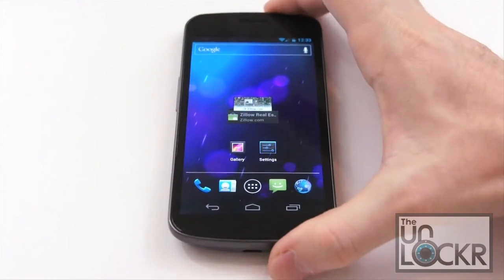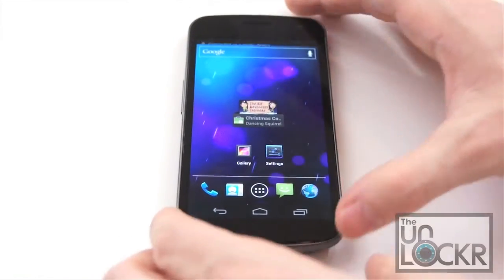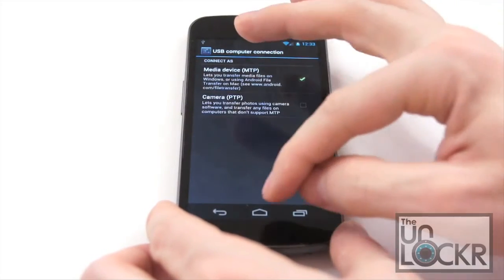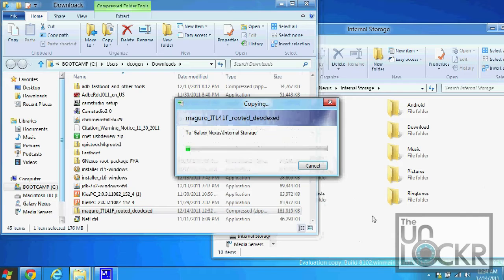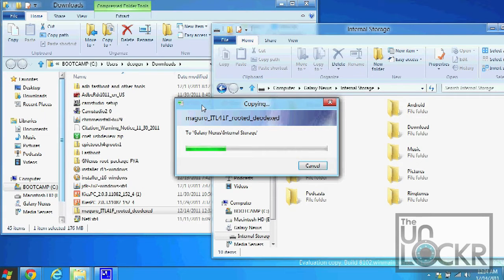While the ROM is downloading, you're going to plug in your device via USB. Pull down the top and just make sure it is connected as a media device. Then open your device's internal storage on your computer and find where you saved your ROM file. Make sure you leave it as a .zip file and copy it over to the root of your internal storage — not inside any folders, just on the internal storage itself.